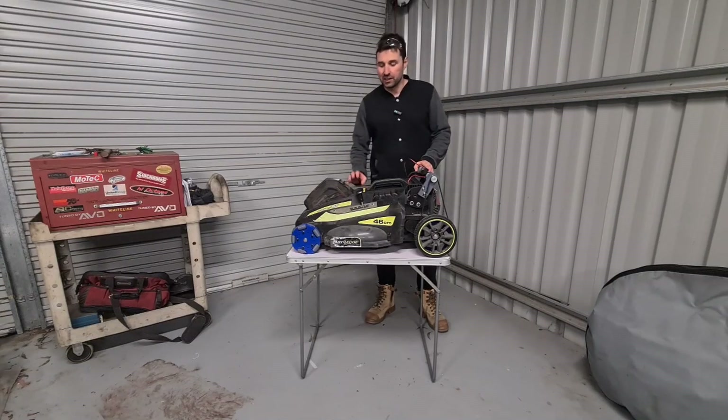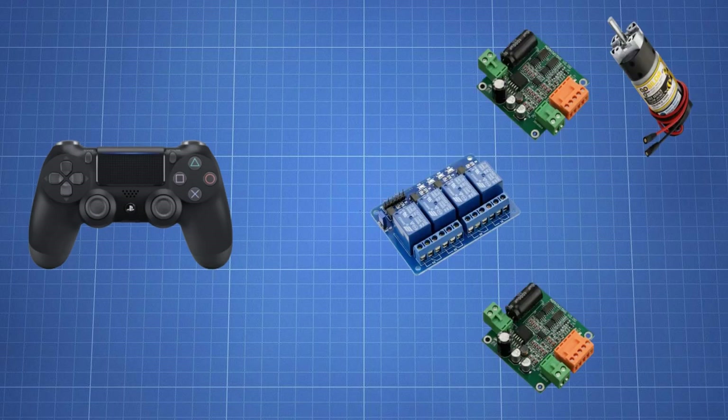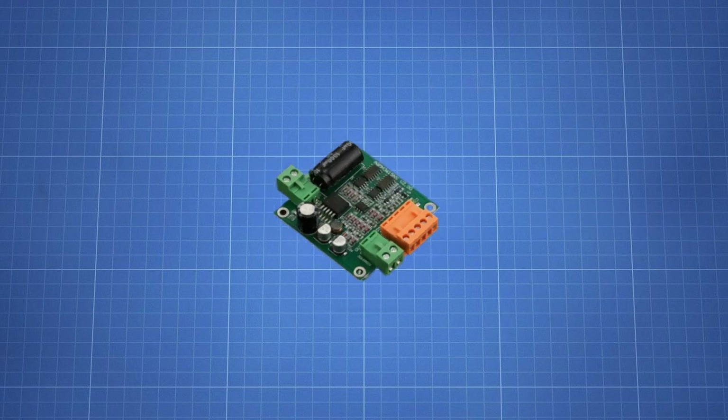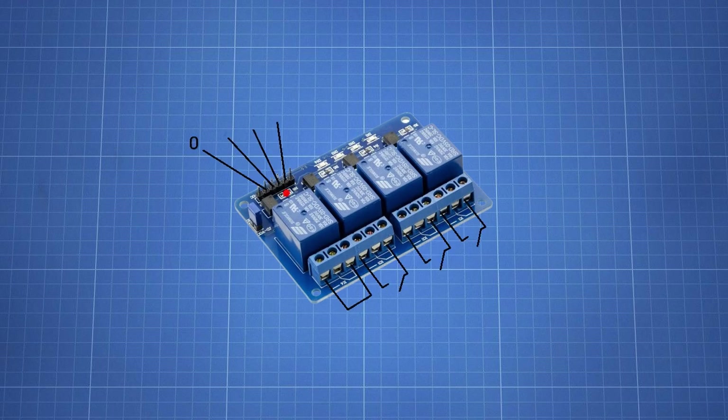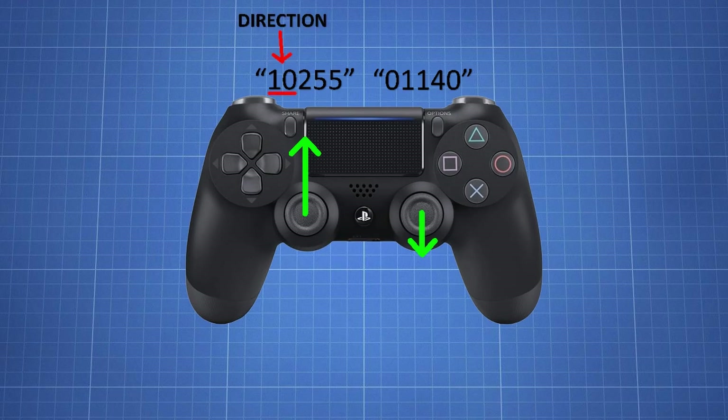Now we have all the individual components sorted. To make it feel more like playing a video game, we need a way to control it. To get the inputs from the controller to the necessary devices on the lawnmower, we first need to know what signals each component needs. For the motor driver boards, we need two digital inputs to set the direction and a PWM signal to set the speed. For each of the relays, they need a digital low input to energize their coils for the contacts to close. With all that in mind, we can read the positions of each joystick and create a string containing its direction and magnitude.